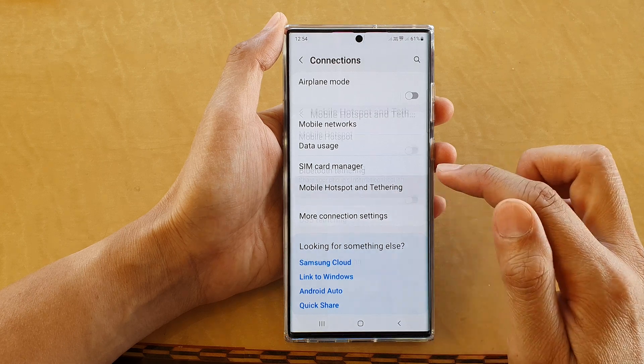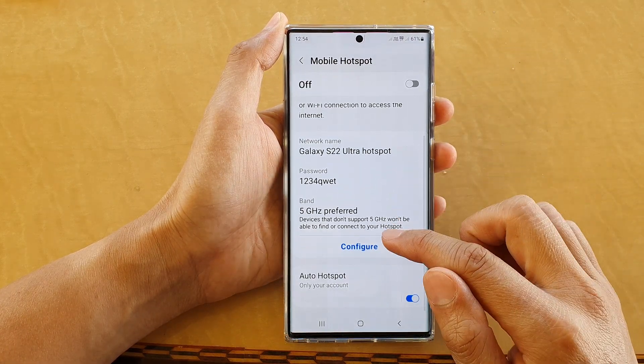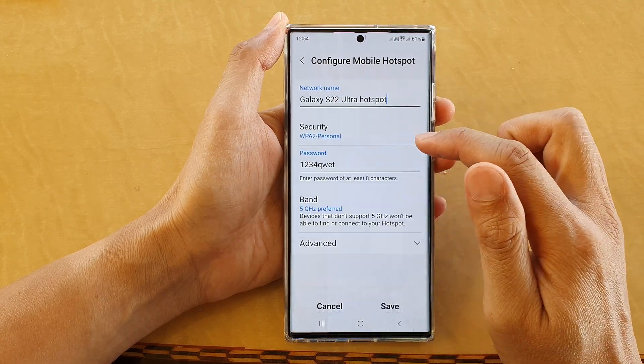In here, tap on Mobile Hotspot and then tap on Configure. Now go down and tap on Advanced.